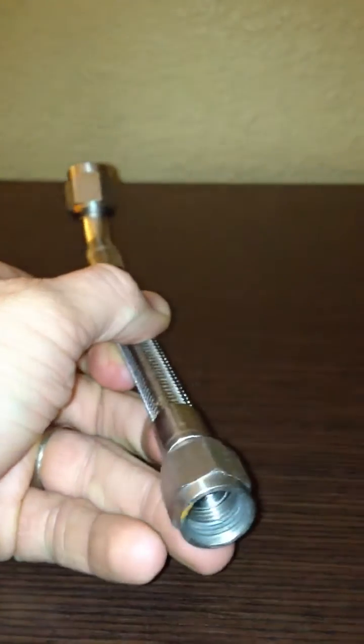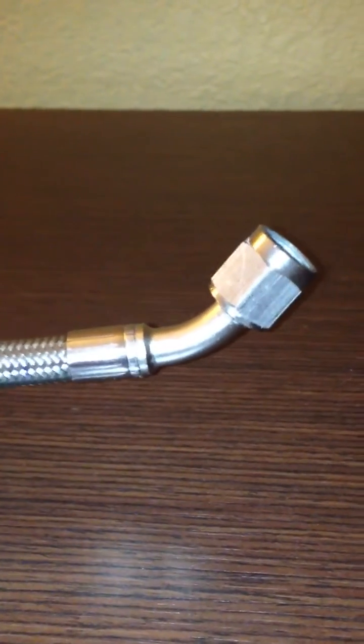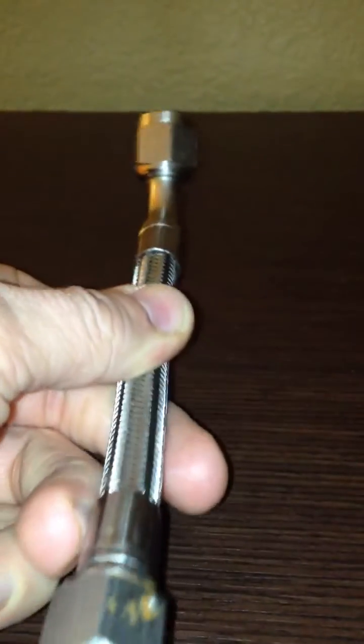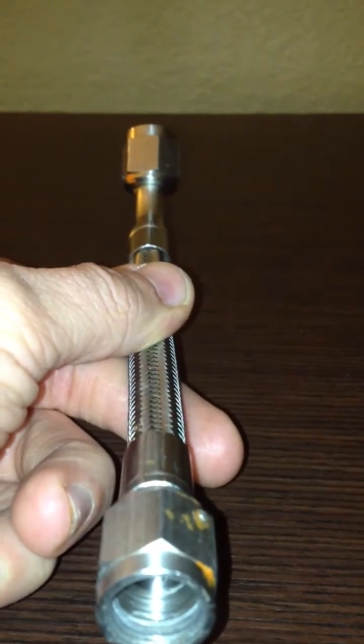What we mean by clocking is: if you purchase a hose such as this one, which has a straight fitting on one end and a 45 on the other, the orientation of the fittings doesn't matter because the straight fitting basically compensates for it. However, if you were to have a hose that had two 45-degree fittings or two 90-degree fittings on it, you need to decide how they need to be oriented in relation to each other.